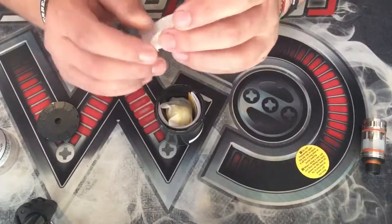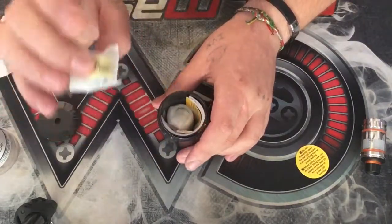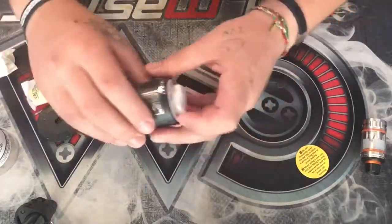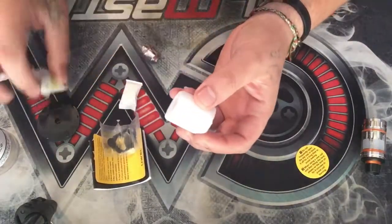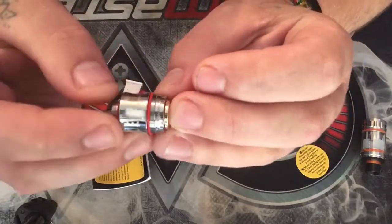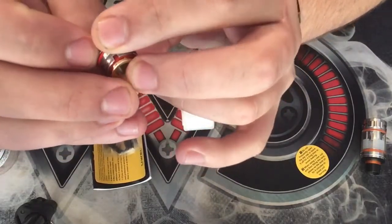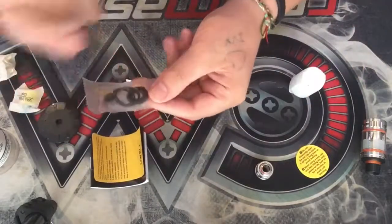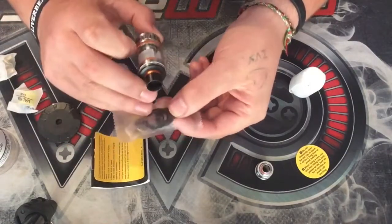You get a little bag of what can only be described as butt plugs, which I'll go into in a second. You get your spare coil and a drip tip cover. You also get a spare glass and a spare bag of seals. Note that they're a different colour, so we can slightly change things up. It's got orange seals on it; this bag is black seals.